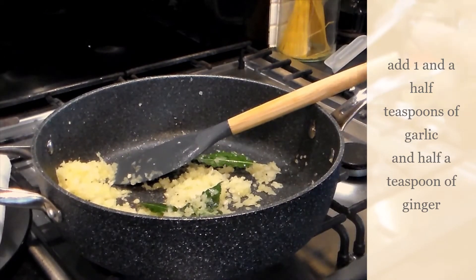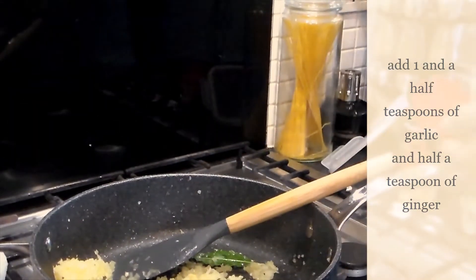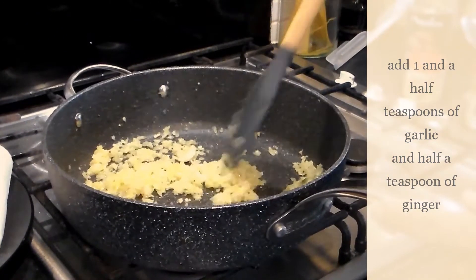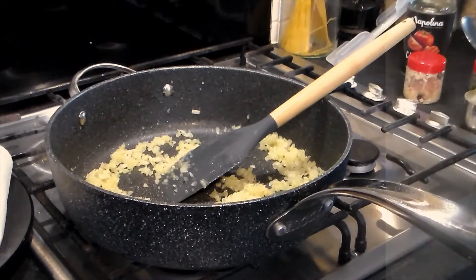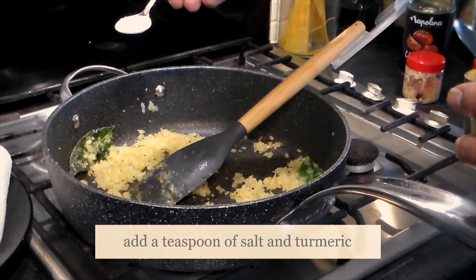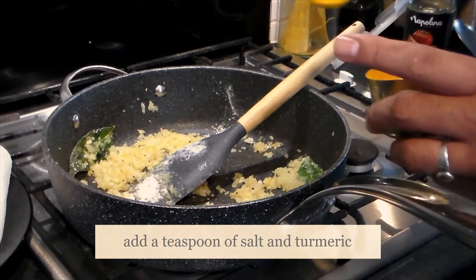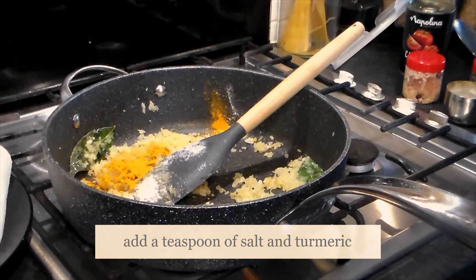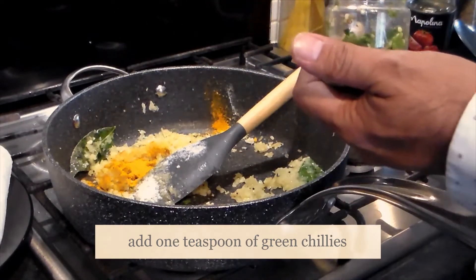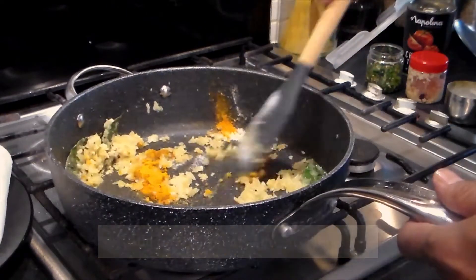We're not going to put a lot of ginger in — just half a teaspoon. Remember, I don't want to overpower with spices because I want to taste the fish. Then add one teaspoon of salt, one teaspoon of turmeric which is healthy, and one teaspoon of green chilies. They are quite hot, which is why I'm not putting too much in.